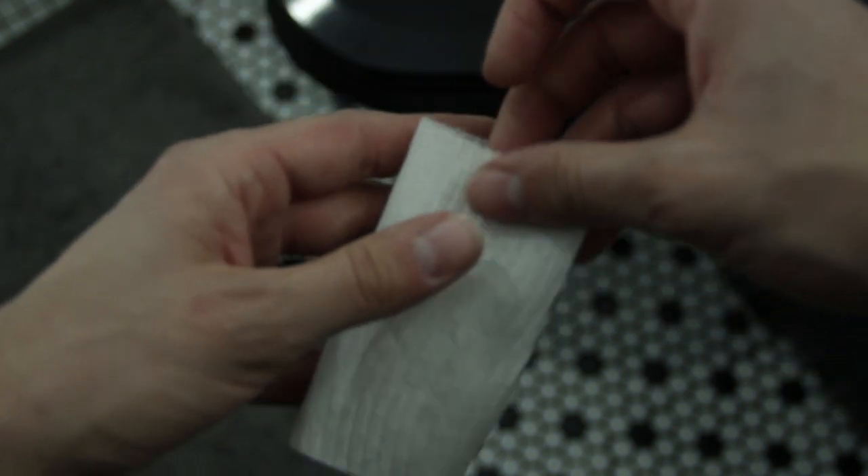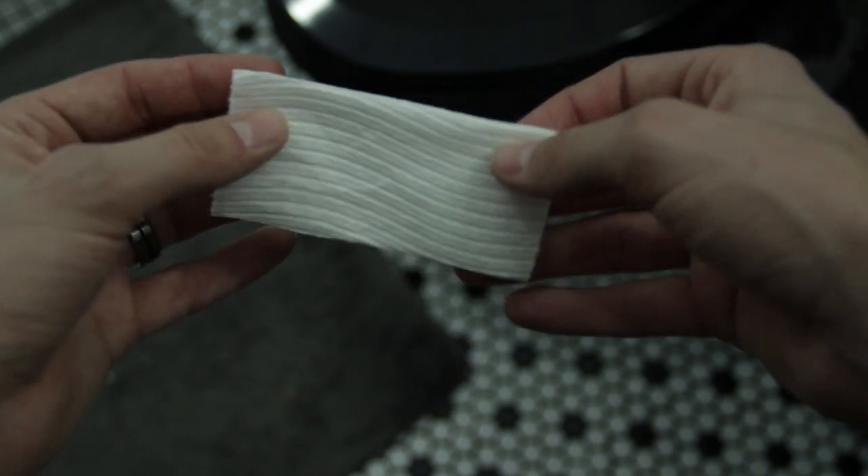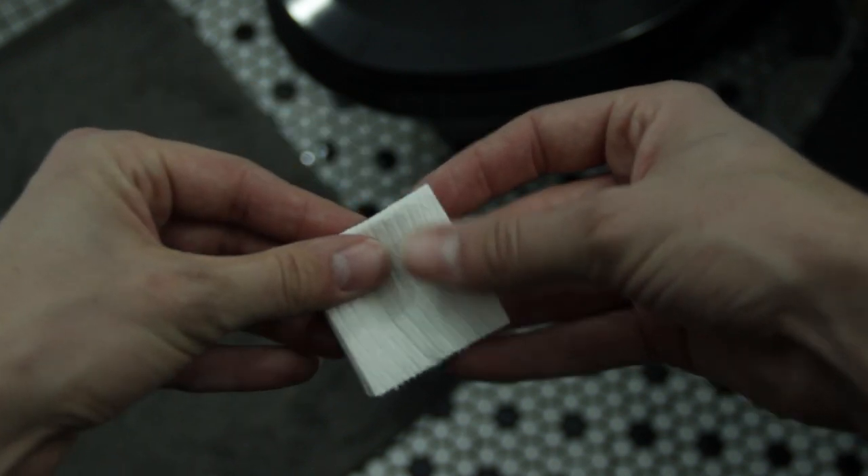For this process, you take your square and you fold it in half. And then you take it again and fold it in half one more time.